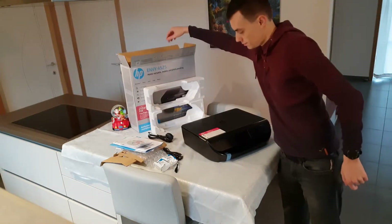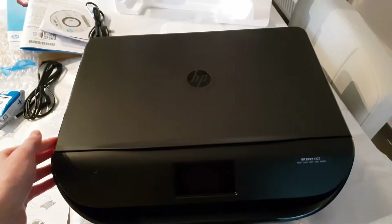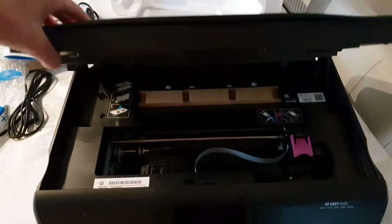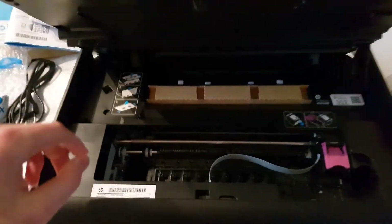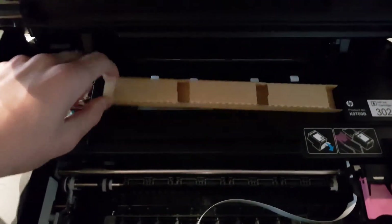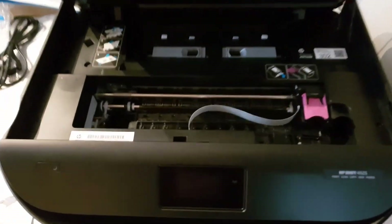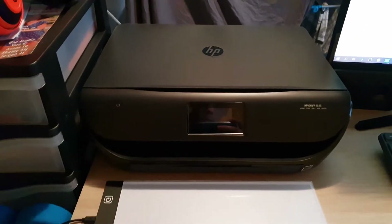Congratulations on getting rid of the plastic — does this guy not know what recycling is? Now open the printer, because this is very important: there's a little bit of carton inside, so you need to get rid of that before you start the printer, otherwise you're gonna have some serious problems.